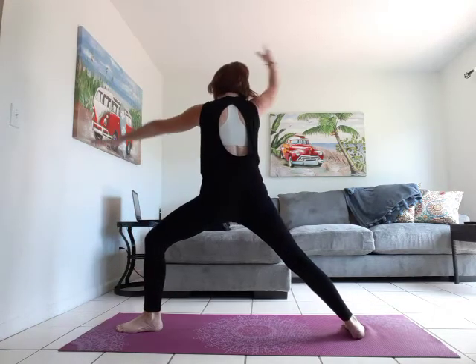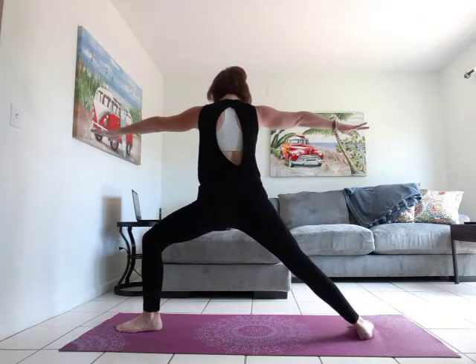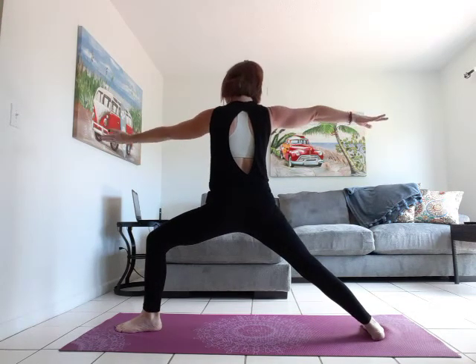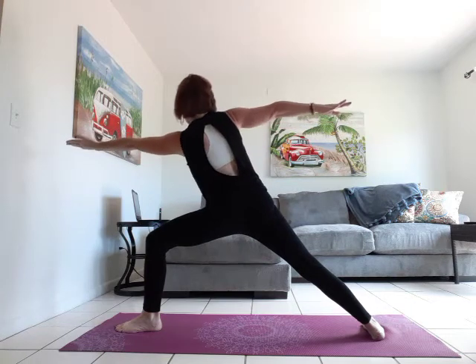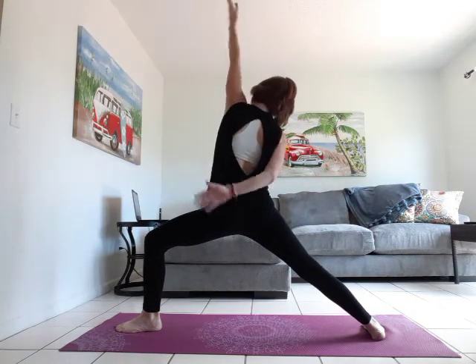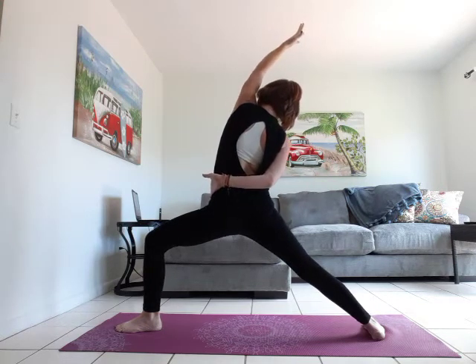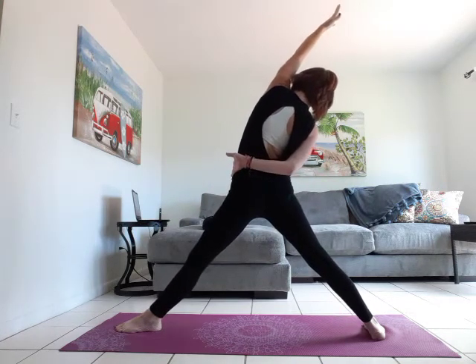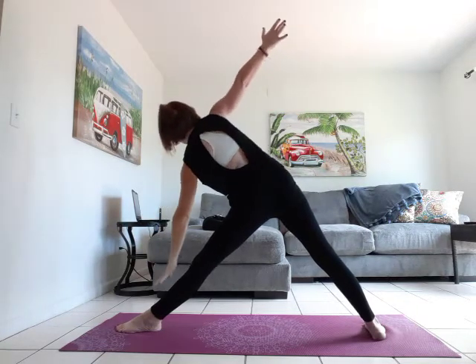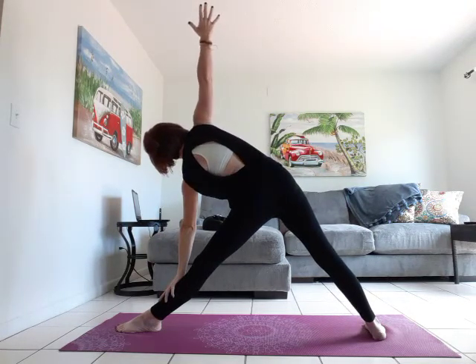We're going to cartwheel open to warrior two. Widen your stance if you need. Flip the front palm, reach it forward. Inhale, exhale — peaceful warrior. Straighten through that front leg. Cartwheel — right hand to right shin, left hand to the sky — triangle pose.